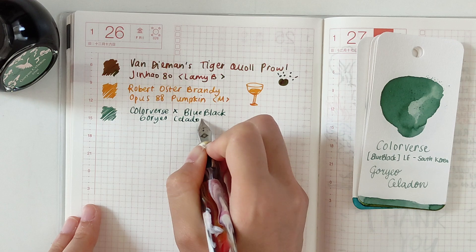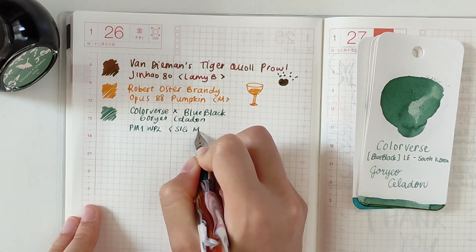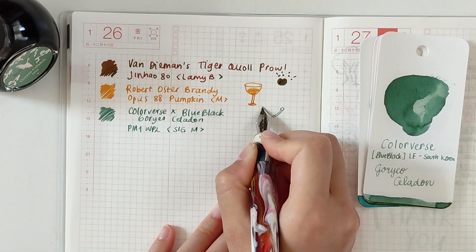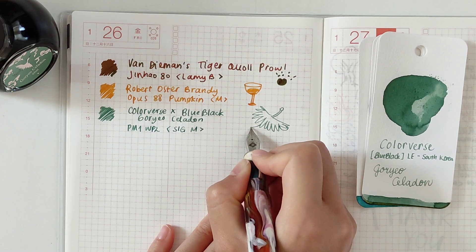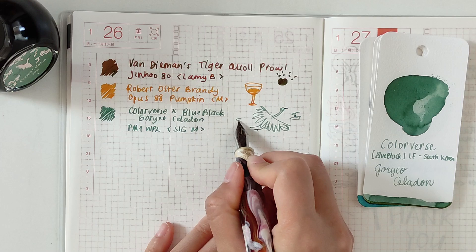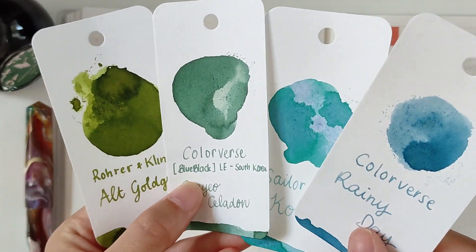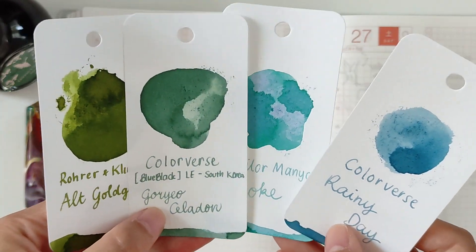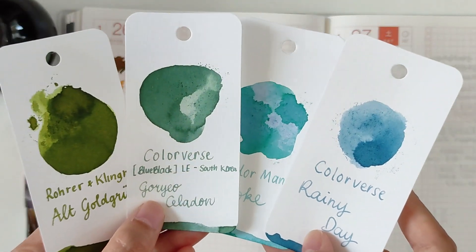I heard that there is some water resistance to it. When making swatches I used the cap of the sample vial and forgot to clean it, and when I washed it the next day it took quite some time to clean — no surprise there. I don't have any similar color to this ink in my collection. It's paler and cooler than Rohrer & Klingner and cleaner than Akkerman Rune. It's greener than Sailor Maniyo Koke and definitely greener than Colorverse Serenity.